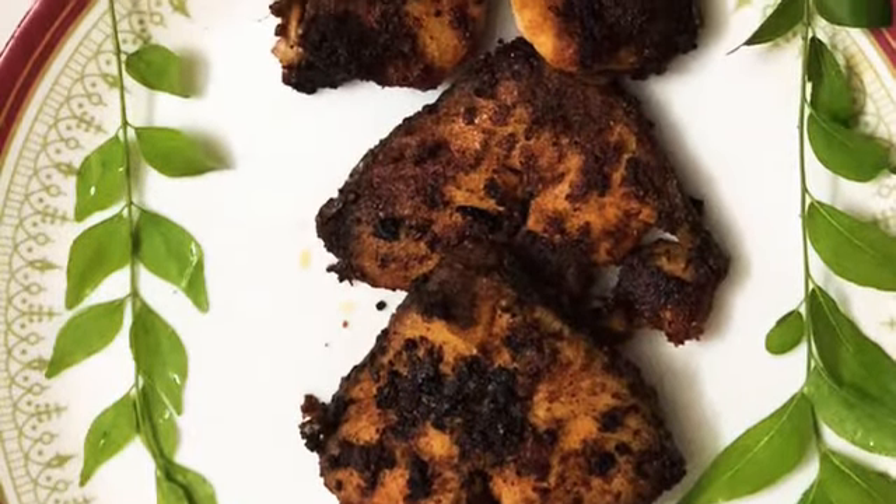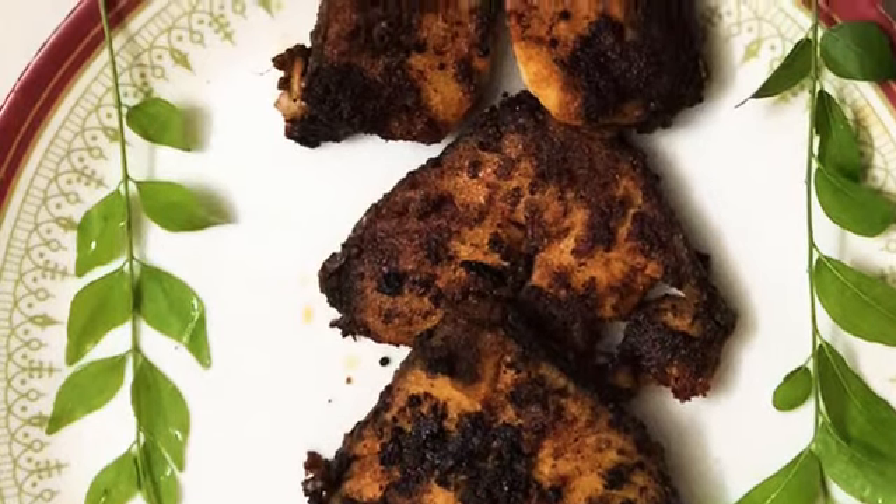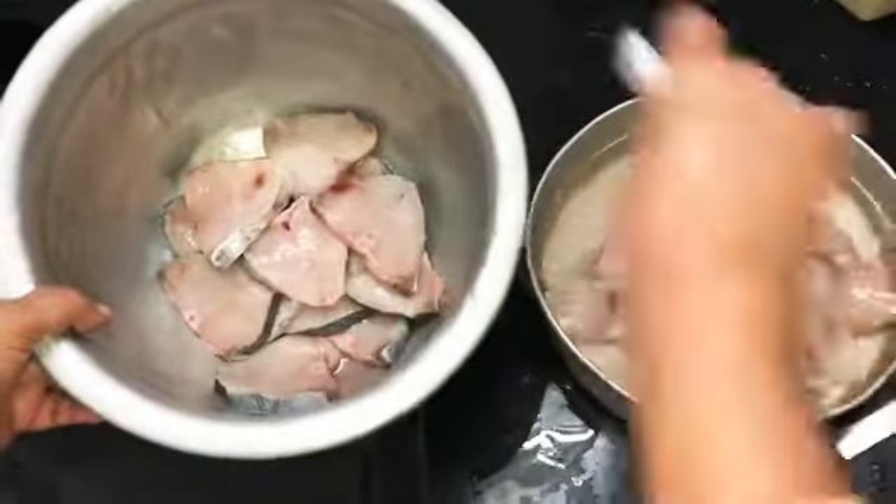I can fry it like a Sunday. I am going to fry it. I am going to show it in this video.